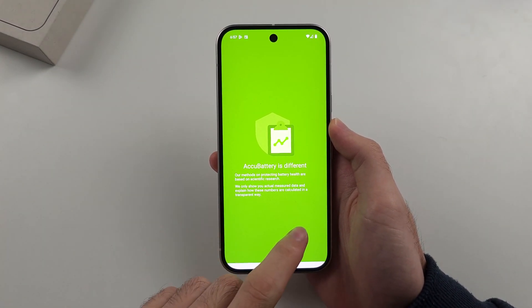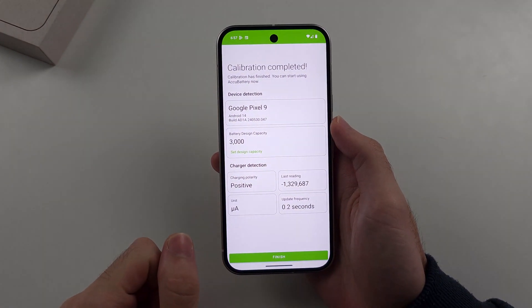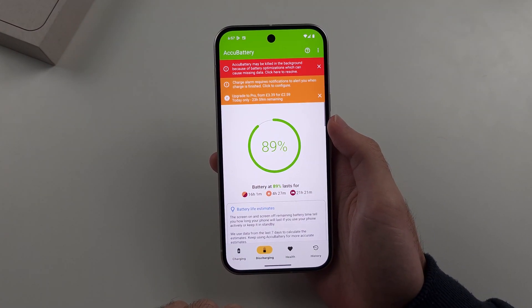Inside of this one, we're just going to swipe across, and then we'll tap on Finish to complete the calibration.